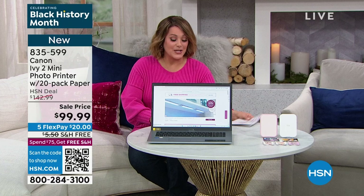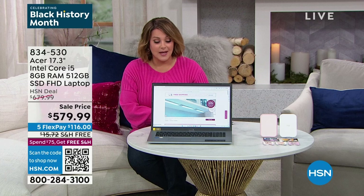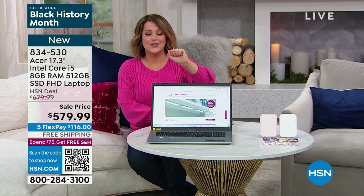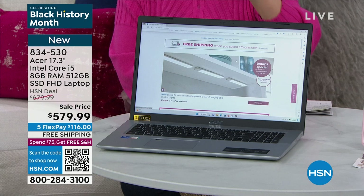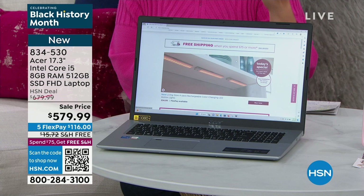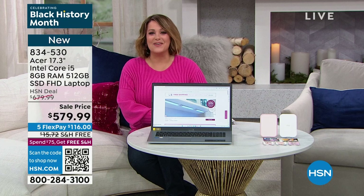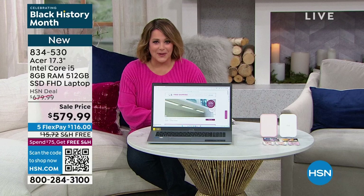Now, Acer computers — we barely ever have Acer at HSN. It's one of the top PC manufacturers in the world — I believe top four. They've been around for over 40 years. What we have for you today for less than $600 is the latest Intel processor — that i5. We've got the largest solid state drive I believe we've ever offered at HSN, a high definition screen, that slim beautiful experience, Wi-Fi 6, and Windows 11. I've got about 120 remaining, so if you've been looking for an Acer, this is a rare find — you do have to start ordering now.